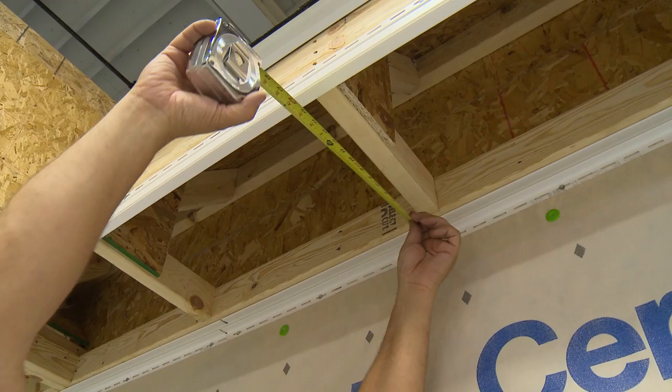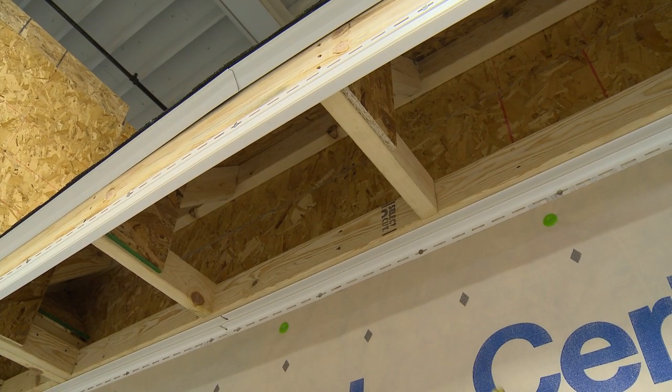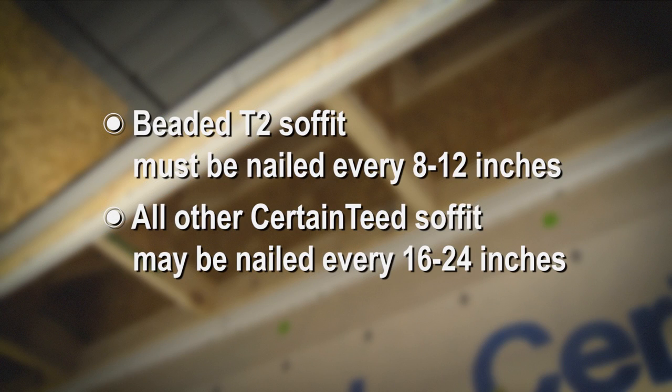Next, measure for the soffit panels by measuring from the wall to the fascia board. If the eave span exceeds 16 inches, you must install nailing strips before proceeding. If you're using beaded T2 soffit, it must be nailed every 8 to 12 inches. All other CertainTeed soffit panels may be nailed every 16 to 24 inches.